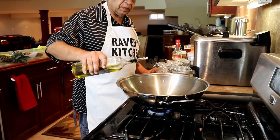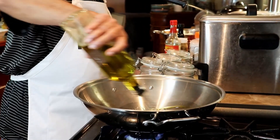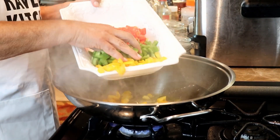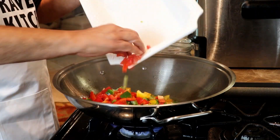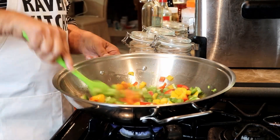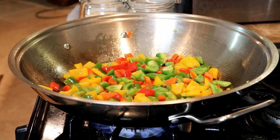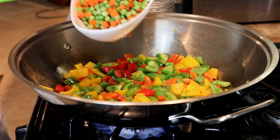I'm just putting some olive oil here in the wok. Bell pepper — yellow bell pepper, green and red. Carrot and peas now.